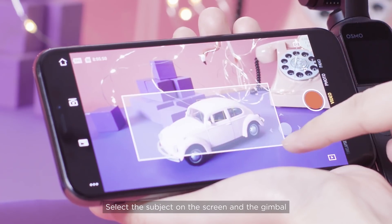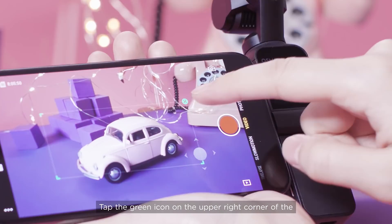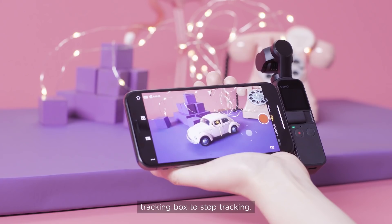Select the subject on the screen and the gimbal will automatically follow the subject. Tap the green icon on the upper right corner of the tracking box to stop tracking.